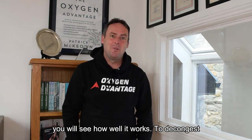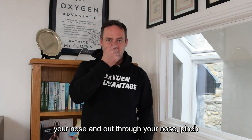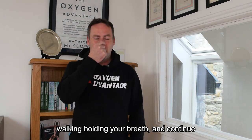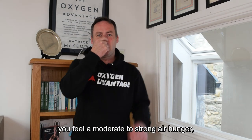To decongest your nose, take a normal breath in through your nose and out through your nose. Pinch your nose with your fingers and start walking while holding your breath, and continue walking until you feel a moderate to strong air hunger.